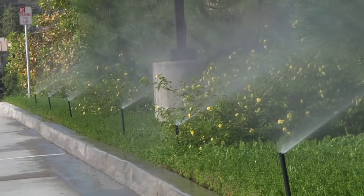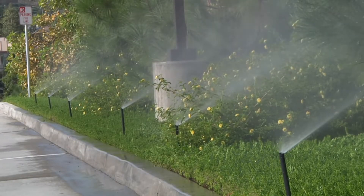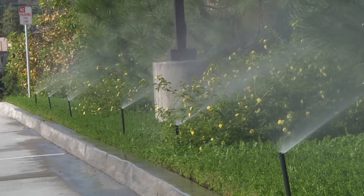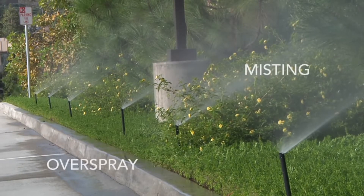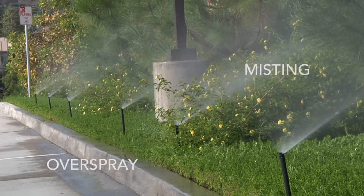AccuSync can be used on all Hunter brand valves, plastic or brass, and works with the DC latching solenoid. This is how pop-up spray heads look without pressure regulation. The idea is to concentrate the water on the area being irrigated. In high pressure conditions you will get smaller water droplet sizes which may lead to a misting effect. These smaller droplets are susceptible to being carried off by the wind and having overspray reach areas outside the landscape.